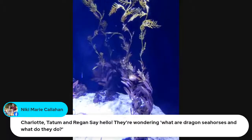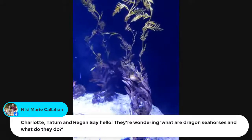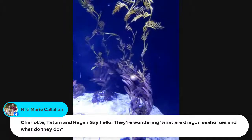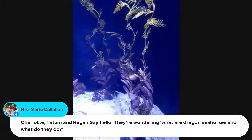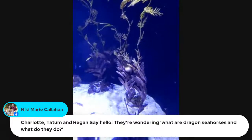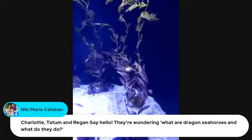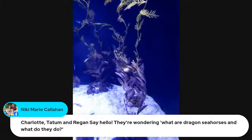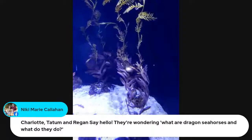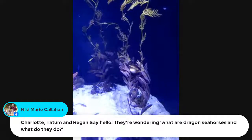Charlotte, Tatum, and Reagan say hello and they're wondering what are dragon seahorses and what do they do. I've never heard of dragon seahorses, but there are sea dragons — they're a slightly different kind, closely related to seahorses. Sea dragons are a little bit bigger and they live in a slightly different place. They're close cousins — they just kind of float around, eat some shrimp, and make some babies.